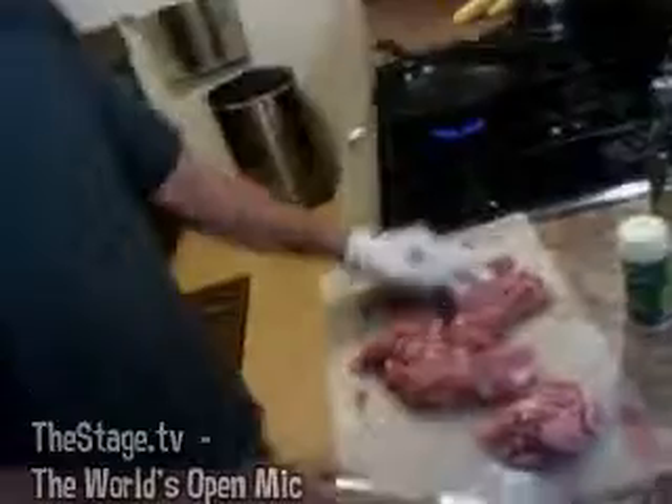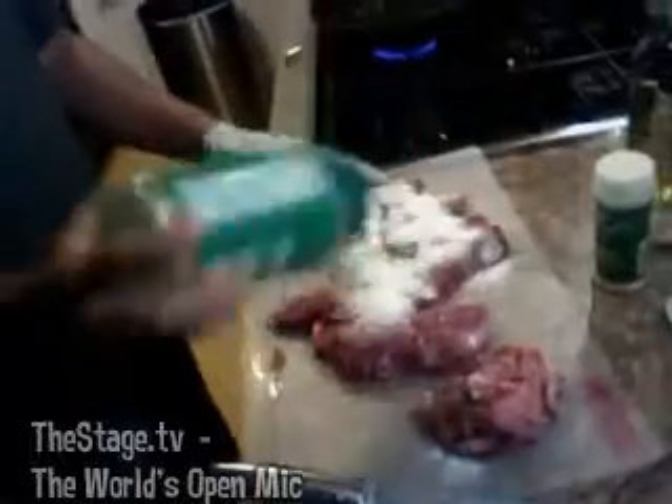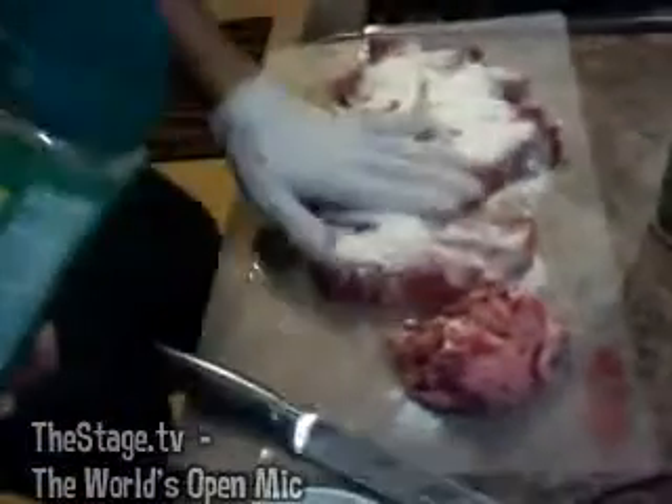The main ingredient here is parmesan cheese — yep, parmesan cheese. Just pack it on as good as you can. You don't want to put the pepper on first because the pepper will scorch and ruin it. Look at that — I'm packing it on there really well.